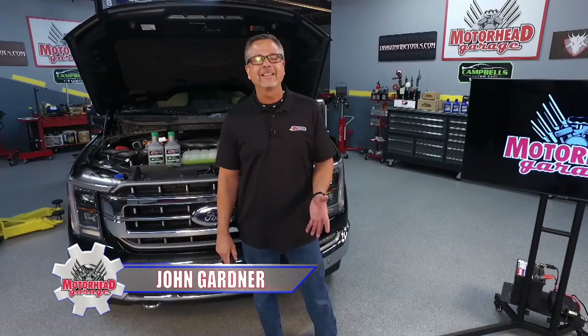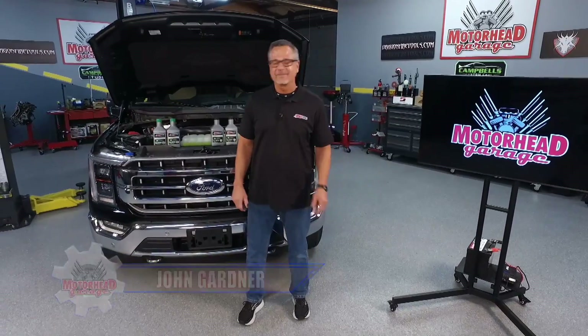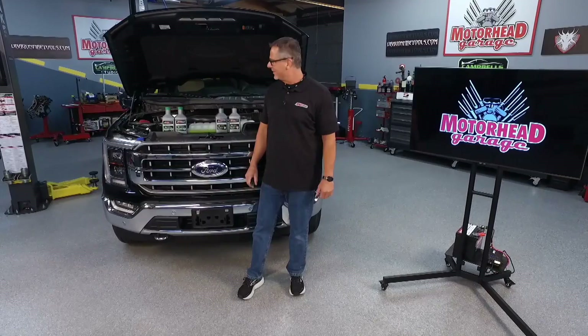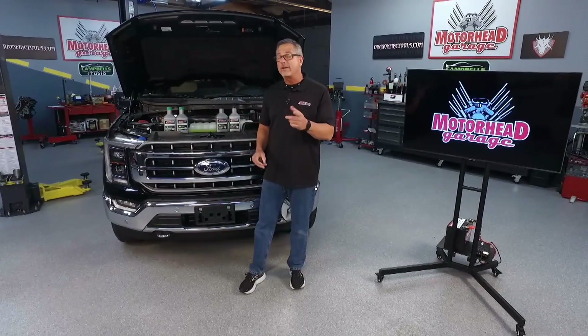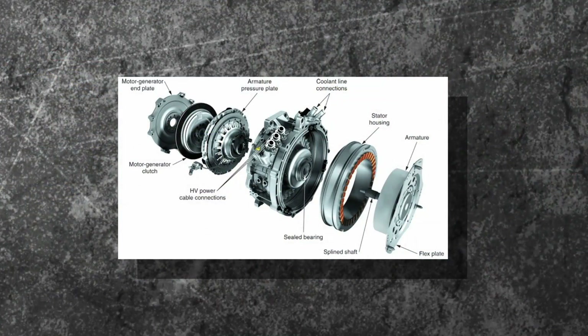Perhaps you want to get a few more miles per gallon — maybe a hybrid's for you. Welcome to this AMS Oil Tech Tip. This Ford F-150 is a hybrid, and there are a lot of special service precautions that go along with that. Oil is just as important. Let's talk a little bit about hybrids.